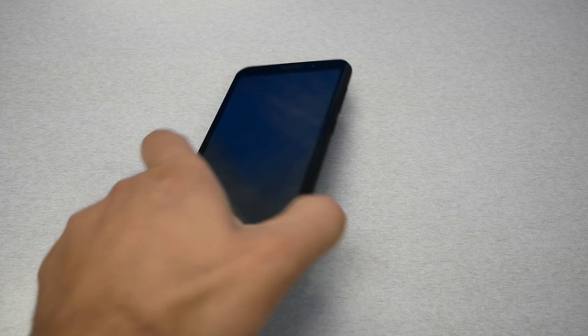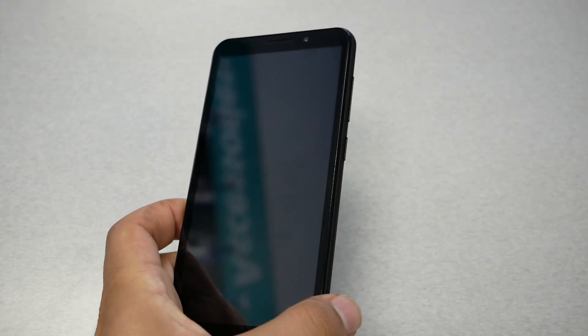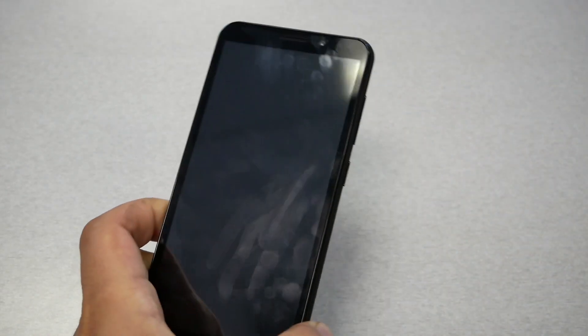When you have a frozen screen and the phone doesn't respond to you for whatever reason, don't give up — try this method. The battery is hard to remove, so we highly recommend doing the following.